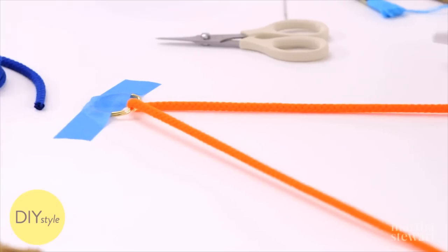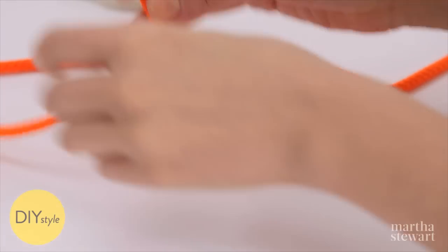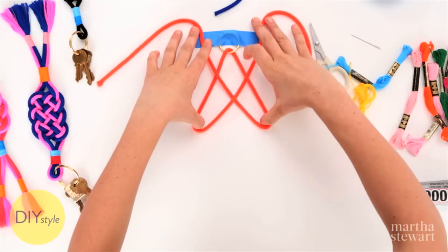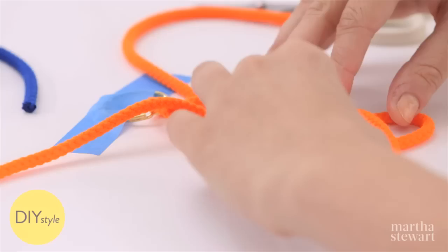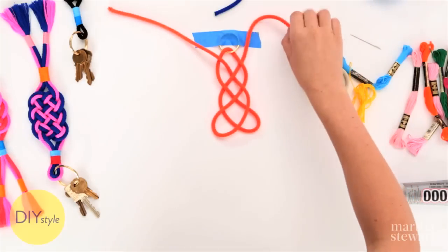Once that's sturdy, here's how you make the knot. Cross the cords, weave under, keeping your ends nice and even. Pull these loops down, twist and twist, then cross the loops so it looks just like that.